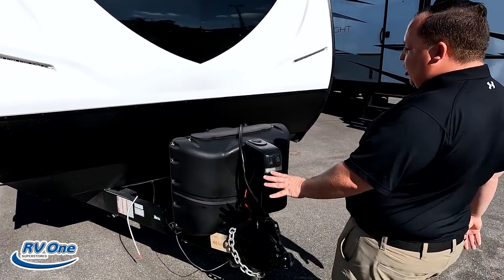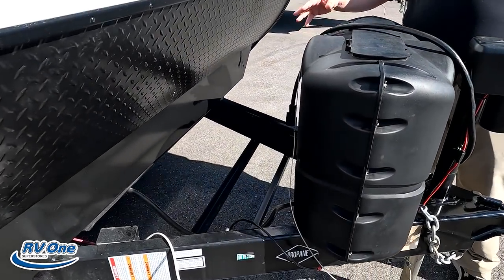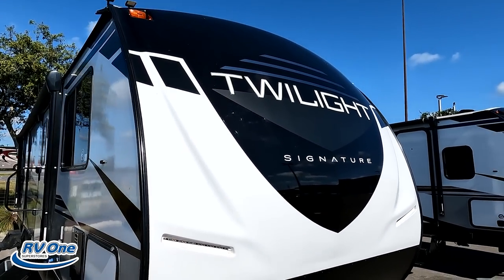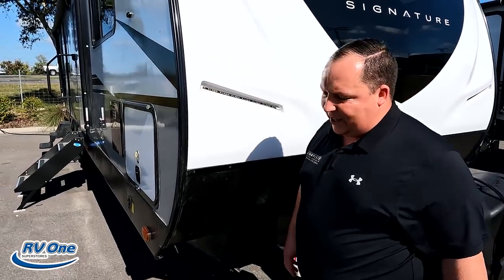Right up here we do have a nice power tongue jack. Right here we do have propane tanks and some awesome batteries. Right up front we have a nice fully molded painted fiberglass front cap — I love that. And then here's a diamond plate rock guard.